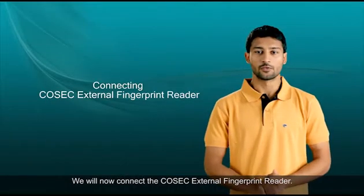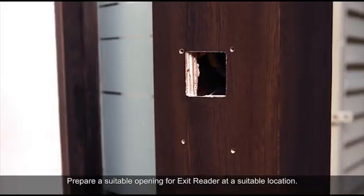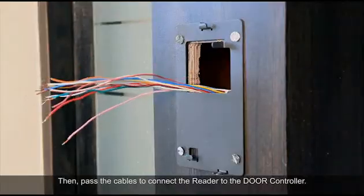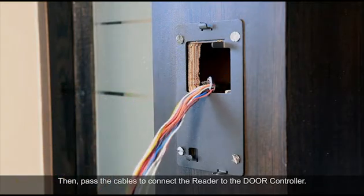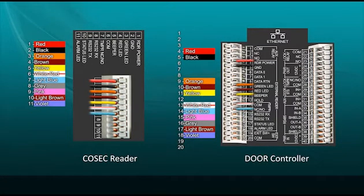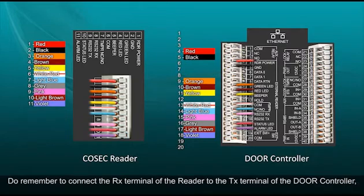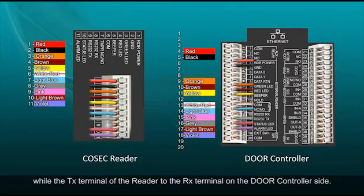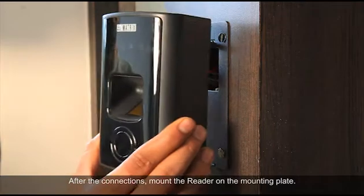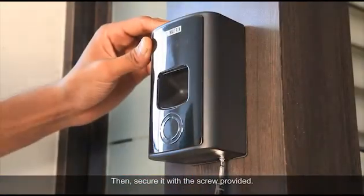We will now connect the Cosec external fingerprint reader. Prepare a suitable opening for the exit reader at a suitable location, use the mounting plate as a template, then pass the cables to connect the reader to the door controller. Now let's do the connections to the door controller. Remember to connect the RX terminal of the reader to the TX terminal of the door controller, while the TX terminal of the reader connects to the RX terminal on the door controller side. After the connections, mount the reader on the mounting plate and secure it with the screw provided.